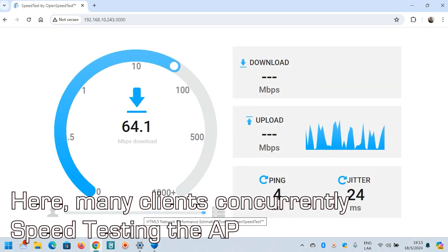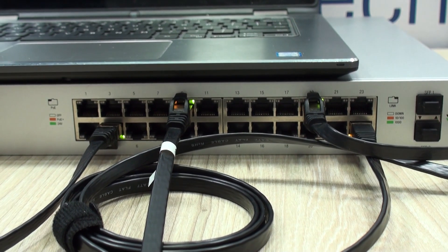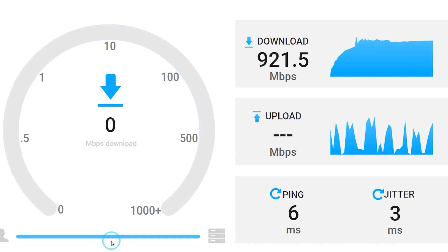Another question that many may have is: does it work with a 1 gigabit per second power over ethernet plus switch? Yes it does, and we were able to prove it. However, you will have the performance limited to the 1 gigabit per second networking axis of the 6 gigahertz band. Still, pretty good.